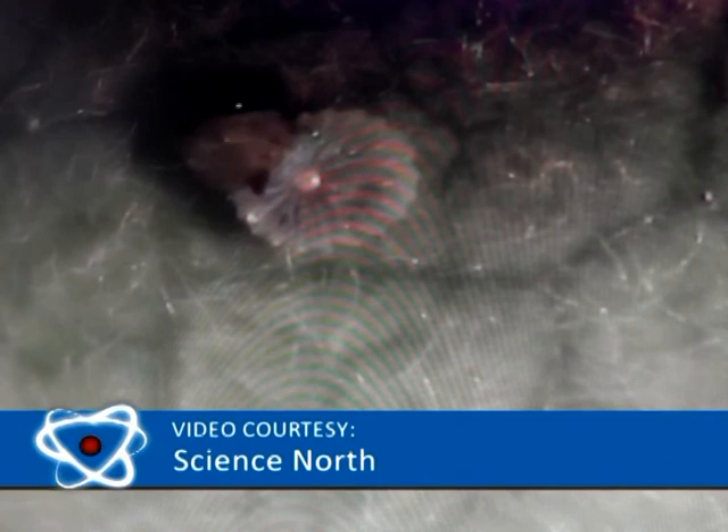Once they've hatched, they will often consume their egg case. At this stage they are ferocious eaters, doing nothing else but eating and growing until they are 3,000 times their original size.